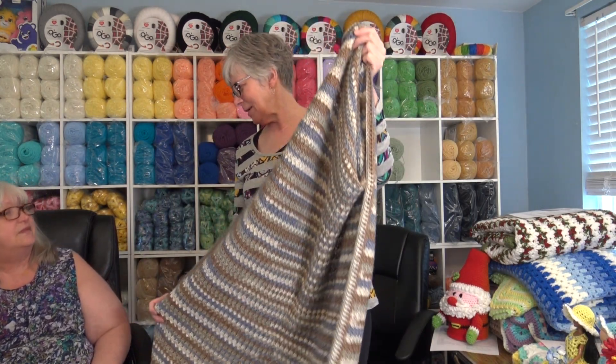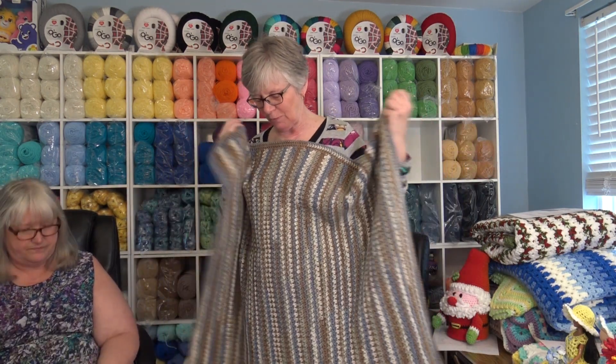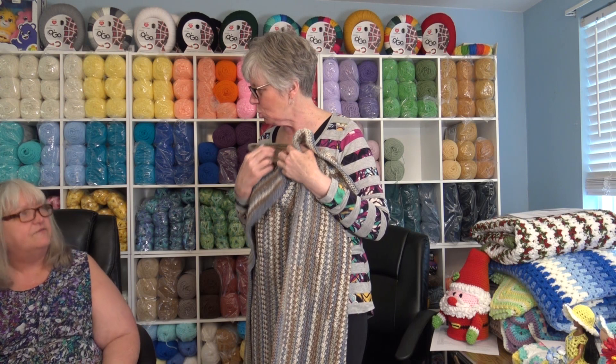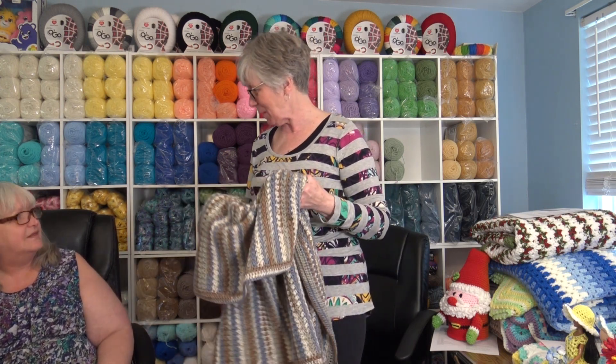You know what I like about this is the size of it. This would be an excellent little pattern to use if you have somebody in a nursing home who just wants a little lap quilt — a lapghan. That's what they're called.